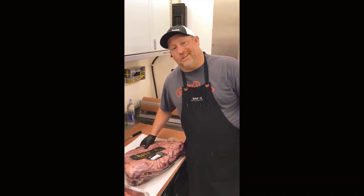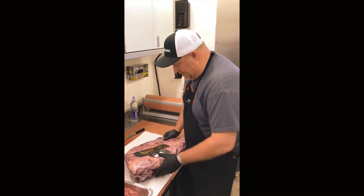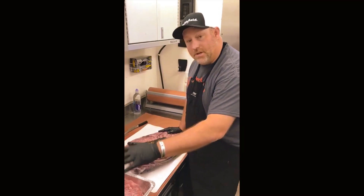Good morning, live from Houston. We're competing at the World's Championship Barbecue Cook-Off at the Houston Livestock Show and Rodeo. Today we're going to show you what we're doing for the brisket category.